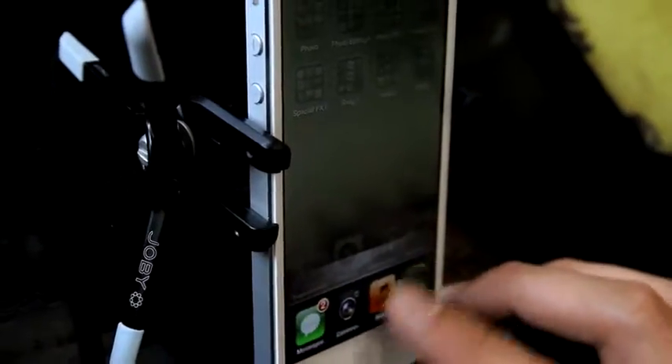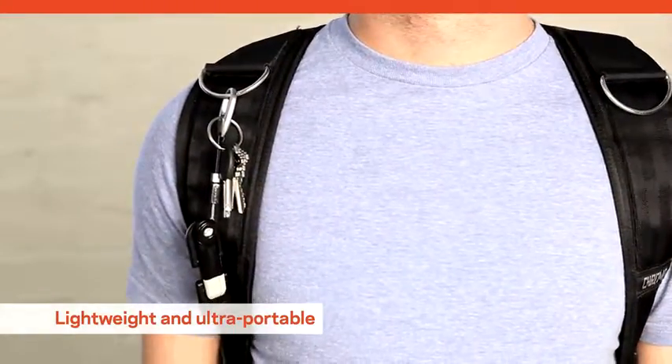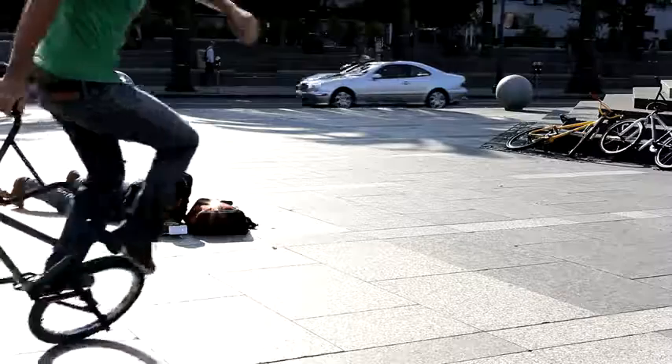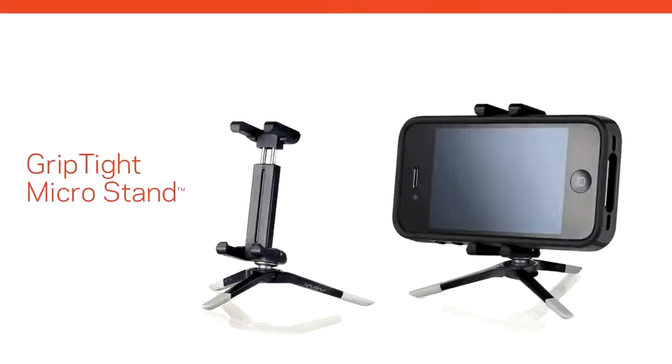The Grip Tight MicroStand is lightweight and ultra portable. You can even add your own lanyard for quicker access on the go. Now you can shoot crisp photos and clear videos wherever your adventures take you. It's all possible with your smartphone and the ultra portable Grip Tight MicroStand. Only from Joby.